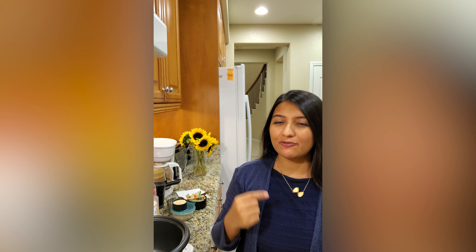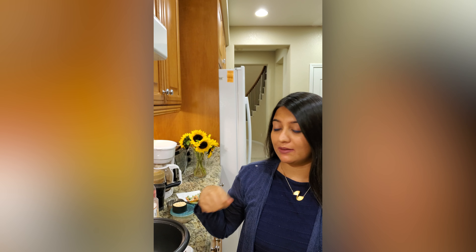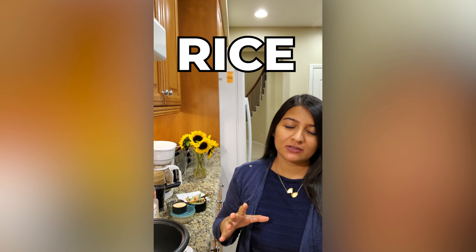Hi guys, today I'm going to show you a very quick recipe of making rice. If you are out of time or if you feel like eating biryani kind of rice, you can make it very quickly.